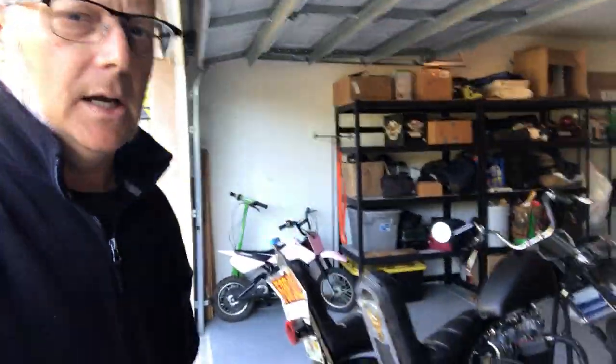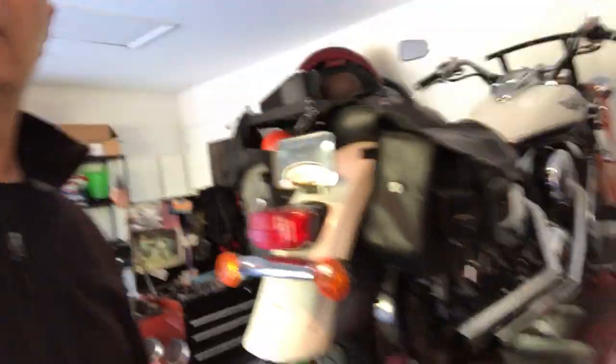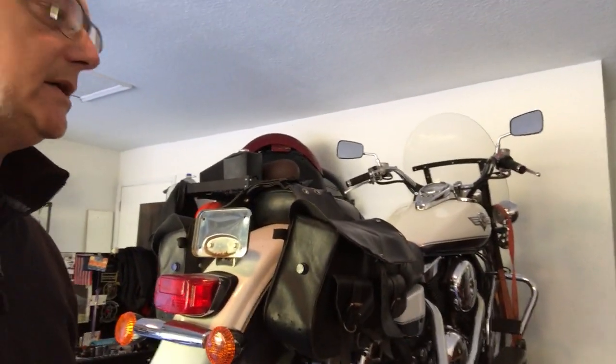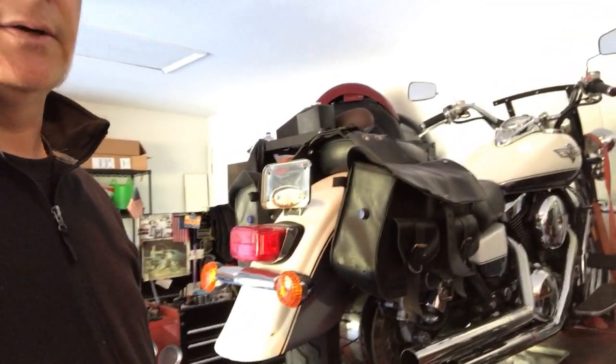We've still got the chopper up for sale. Dinah's sitting here – she's a good workhorse. The Honda's been running great other than that fuel leak. We've got this up here on the lift; this is going to be our next project.